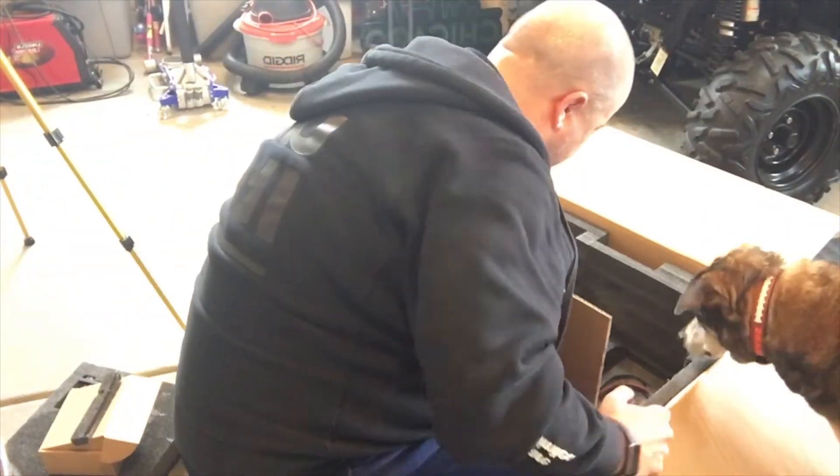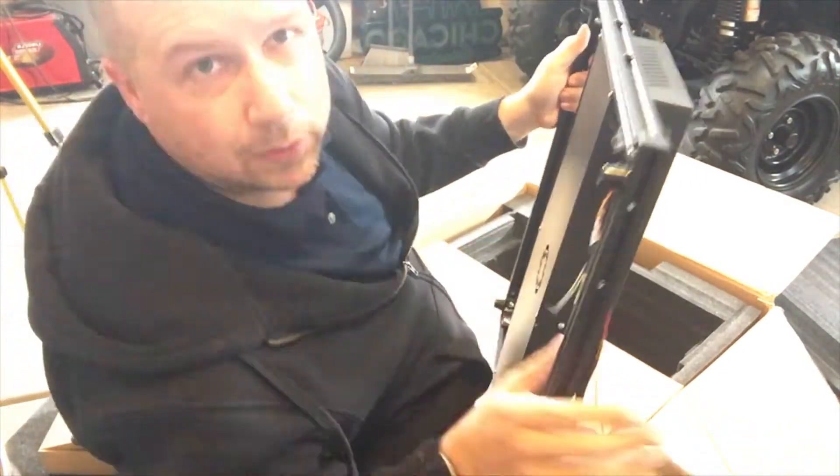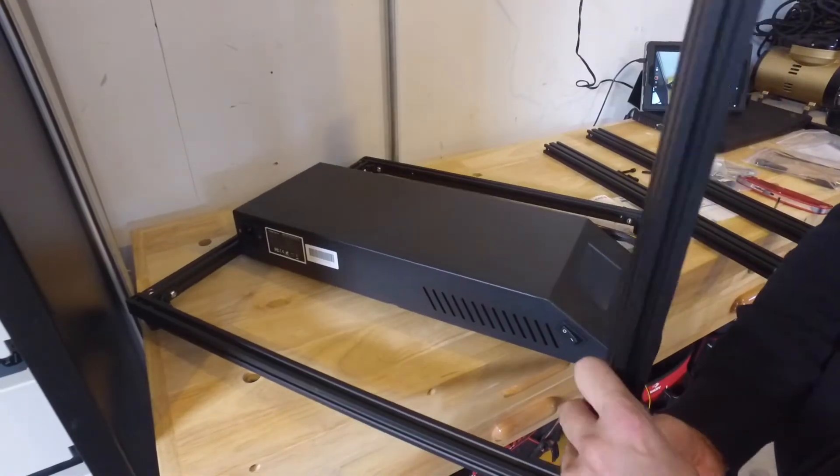Now, if you're back here in the States, don't forget to set the voltage on here from 230 to 110. Otherwise, things may not work out for you.